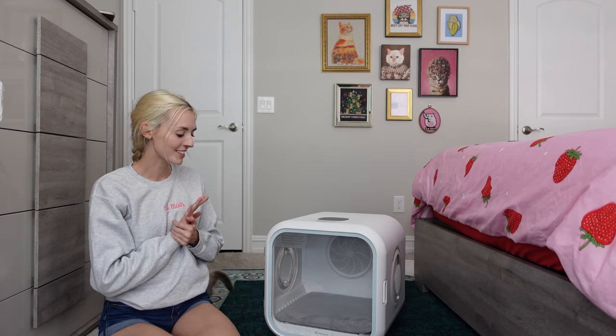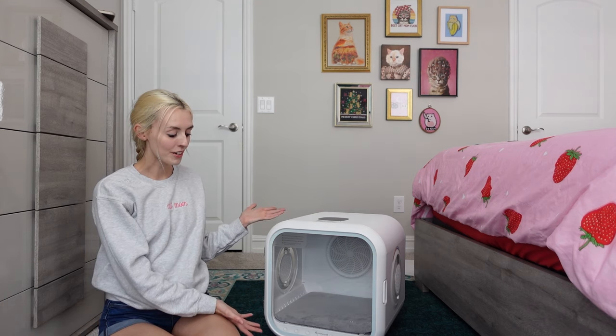So here's the dryer all unboxed. I can't tell you how many times I actually almost bought one myself, but I feel so lucky that Home Run Pet sent me one — I'm super excited to try it out.